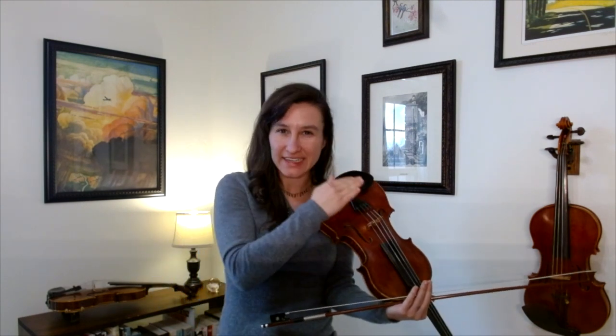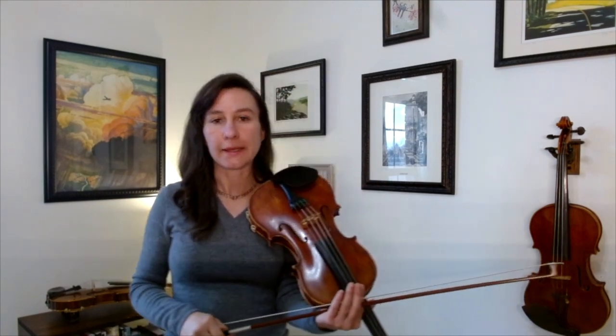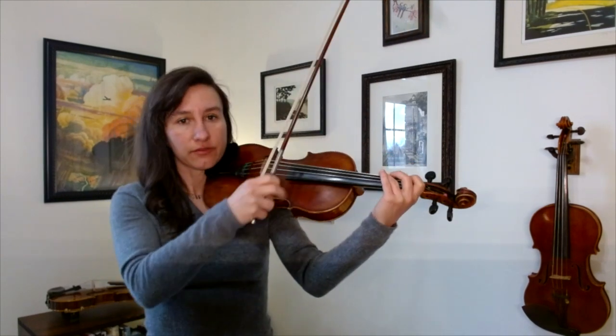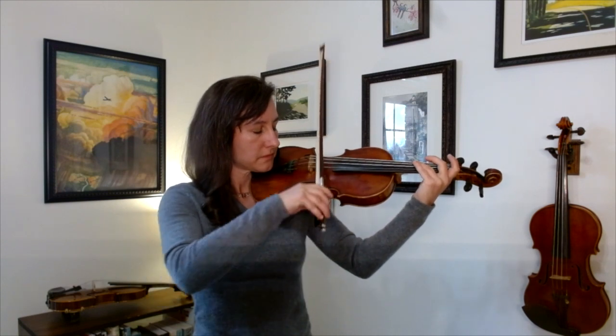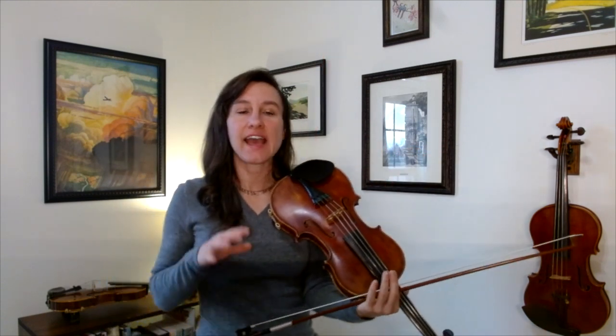That's just one natural harmonic — there are some other ones on the violin. Remember how dividing the string equally in half makes that simple ratio for a really nice harmonic? Well, if we took the string and divided it equally into thirds, we would also get a harmonic — a relatively easy one to play. That harmonic occurs right where the third finger is in first position; just lightly touch that.